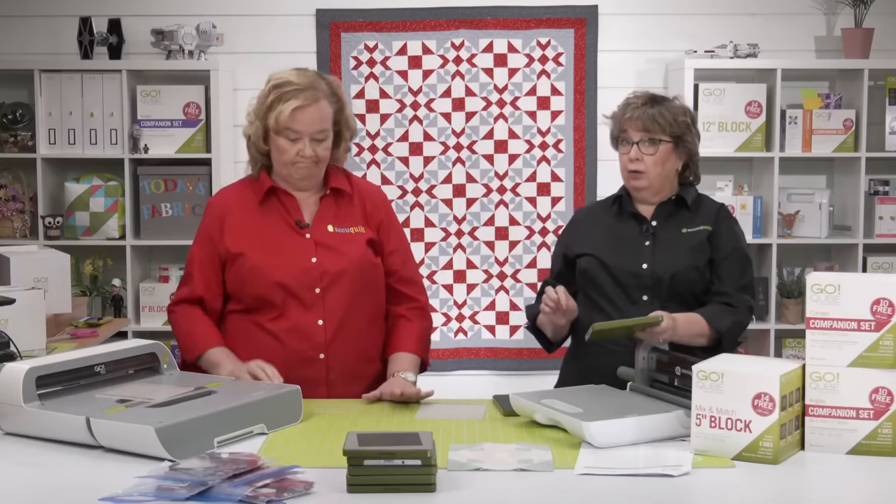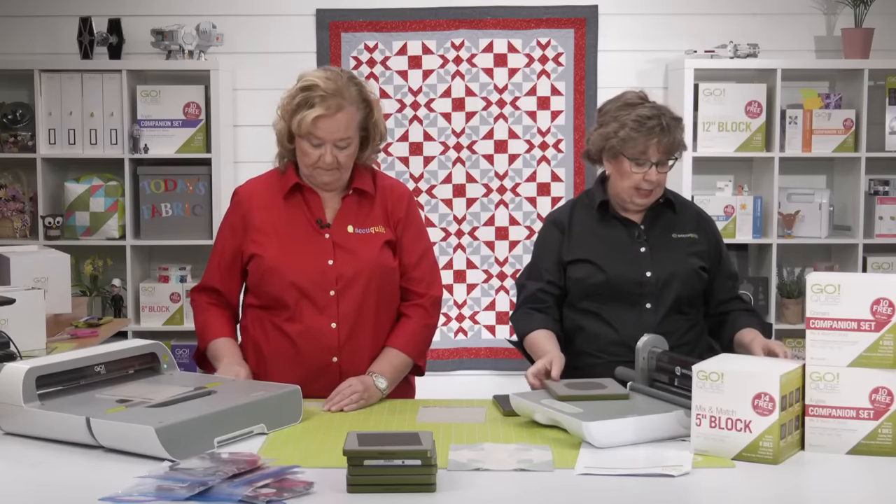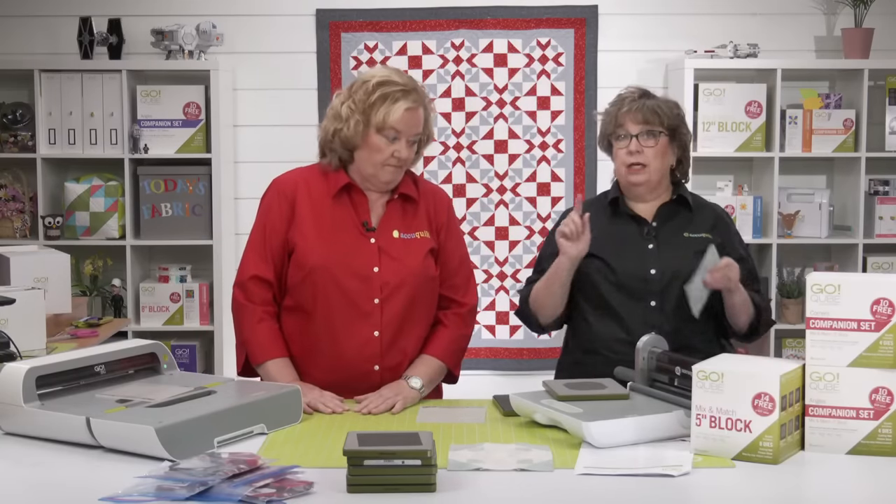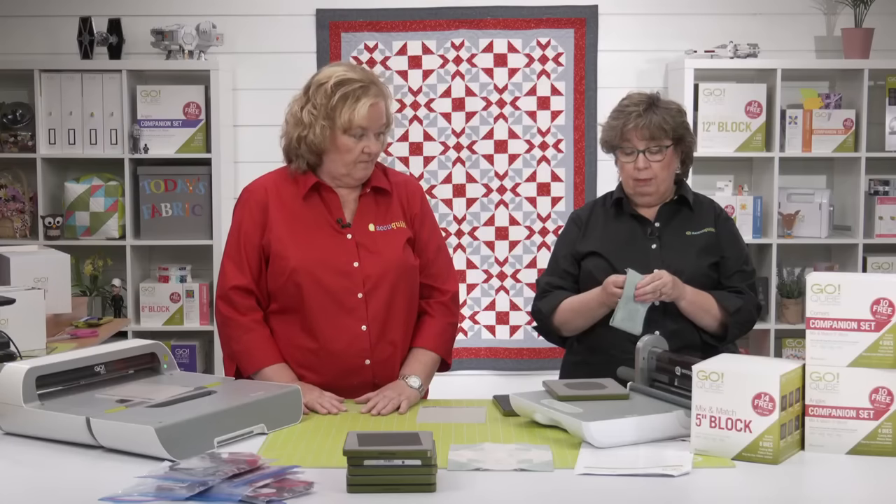There isn't a coloring page for these blocks because they are not block-on-board blocks. The coloring page exists for block-on-board blocks.